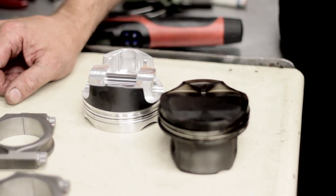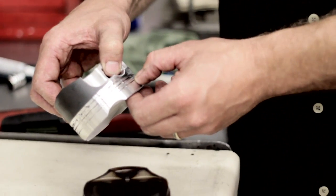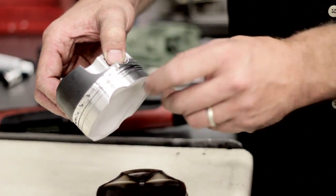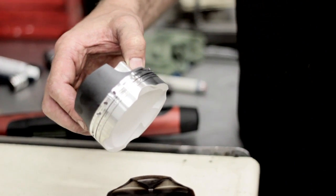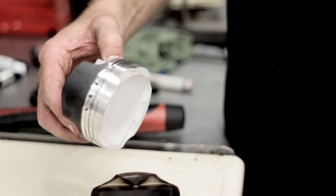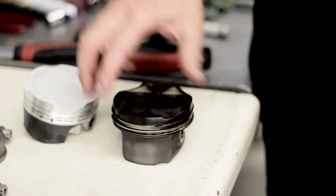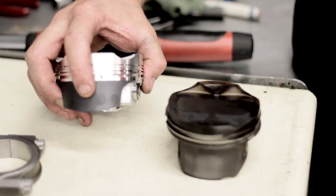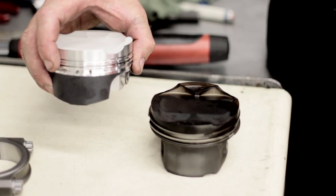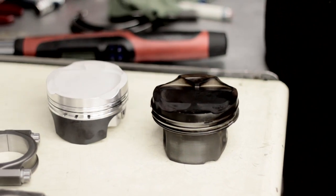It's a lot stronger. The other thing is it's actually got a little accumulator groove in between the first ring and the second ring that's helping the rings actually stick to the cylinder wall under boost. The coated skirt is also helping quite a bit — we can run a tighter bore clearance with the coated skirt. Even though it is a forged piston, we don't get a lot of piston rock, so the rings aren't rocking in the bore.